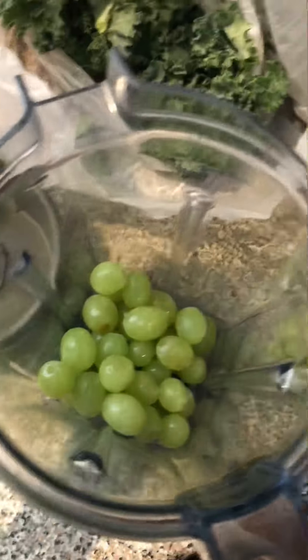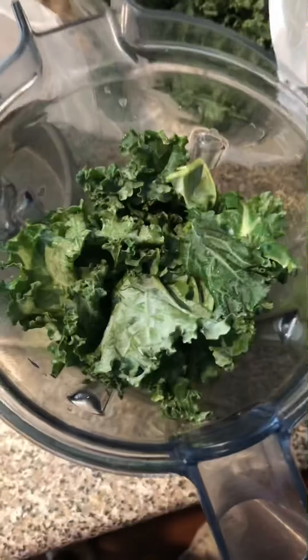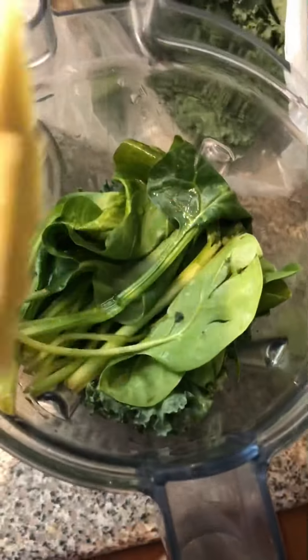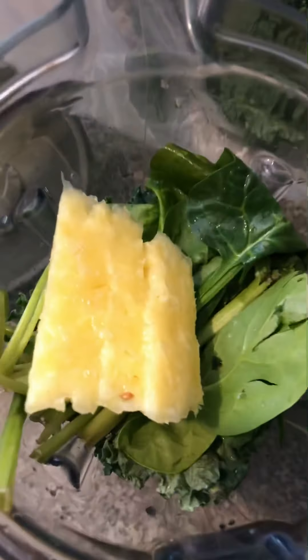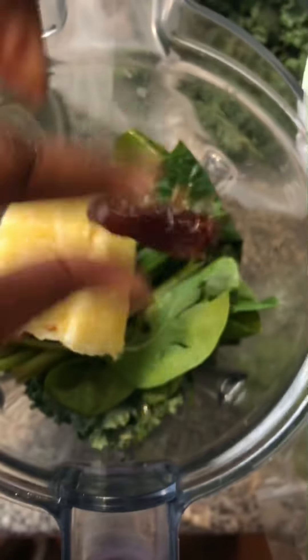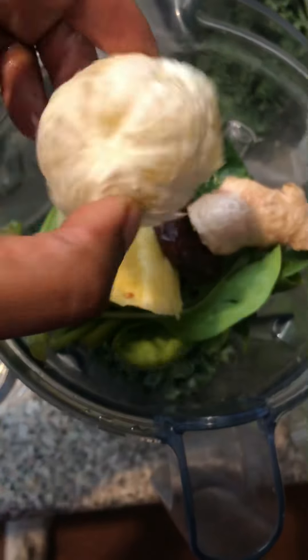First you will need one cup of green grapes, one cup of fresh kale, one cup of fresh spinach, and about a quarter cup to half a cup of pineapples, and one date just to enhance the sweetness, and a thumb-sized piece of ginger — you can use more if you want, it's up to you.